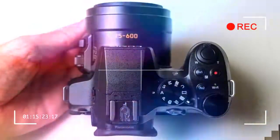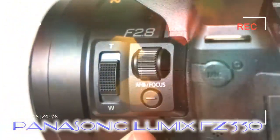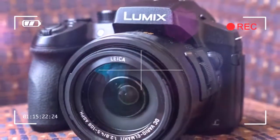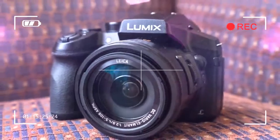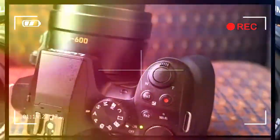Core to any digital camera experience is the quality of the screen, which in the FZ330 is now a 1,040k dot LCD panel that, importantly, adds touch responsiveness. That means a press of the screen can acquire focus rather than relying on the more rigid button controls, although if that's not for you, the touch control can be switched off.